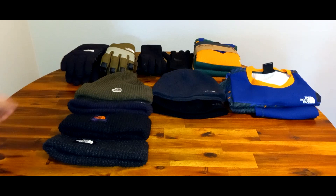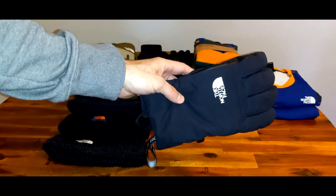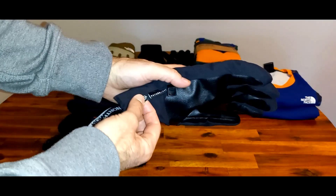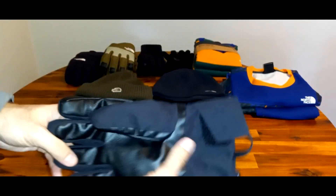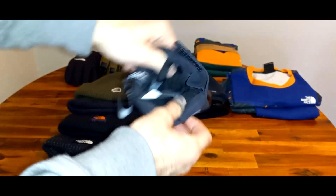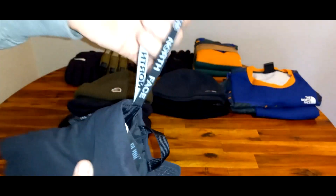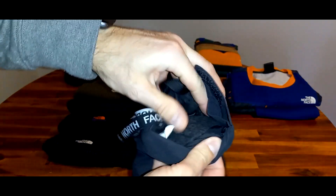Let's start with the gloves. I have these North Face Montana gloves — these are a really thick winter snow glove, the warmest rating, and they're waterproof. They have the e-tip feature, a little velcro at the wrist, and it's a pretty wide opening so it's easy to put on. It has a pull tab here, and then you can see the insulation inside.